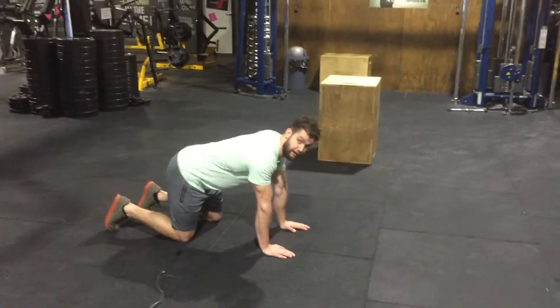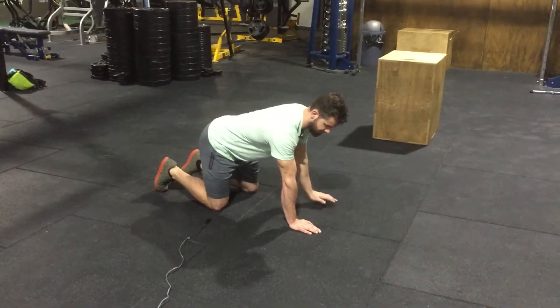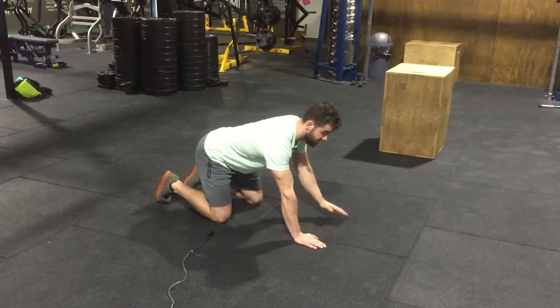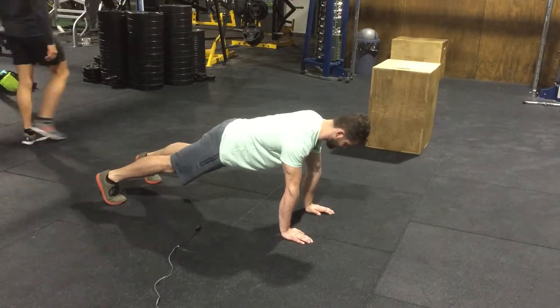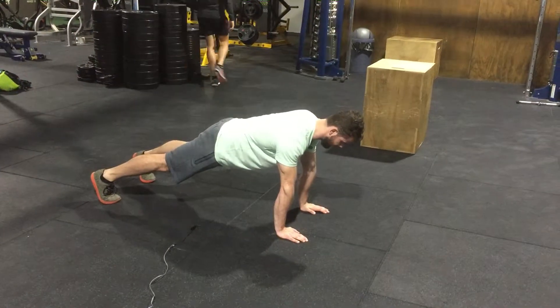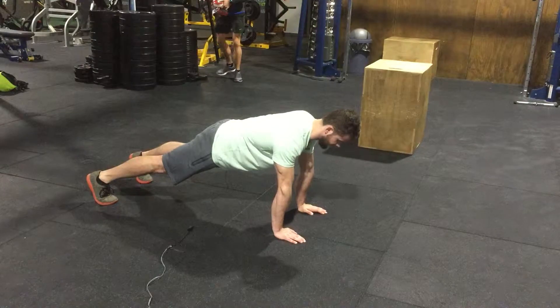When we're in the push-up position, you want to try and keep your shoulders stacked over your wrists. You don't want to be sitting back into it — you still need to maintain a nice neutral spine. One of the holds is just like so, holding with your head nice and neutral and shoulders stacked over your wrists.